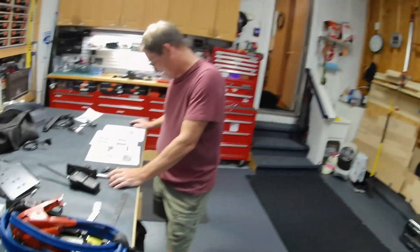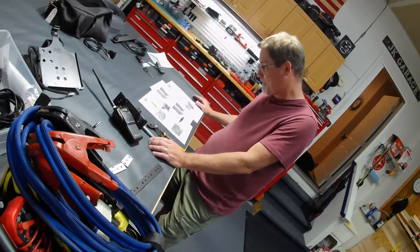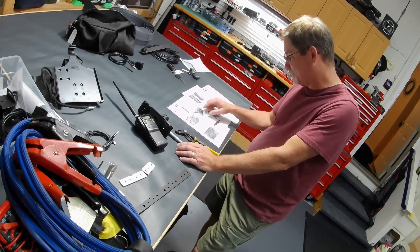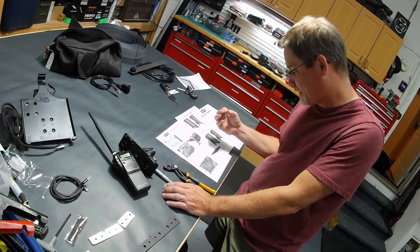Everybody out — the gram is going to want to know you're drilling this hole or not. I'm not sure I've ever seen you read instructions. Oh my god, this is not...